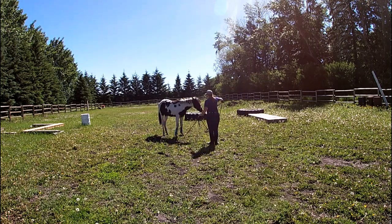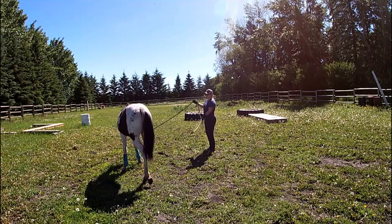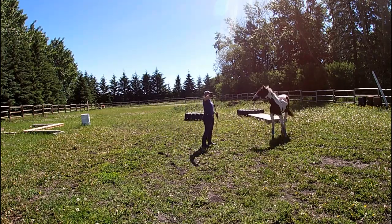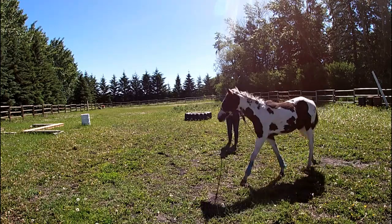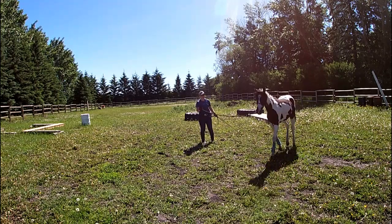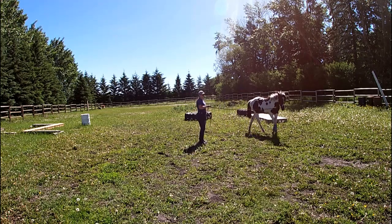Same thing going the other direction: take the palm of your hand, rotate it up, yield that shoulder, and send them out. In the beginning, please be okay with the fact that you're only going to walk this exercise. She's a little heavier on my hand on this side, so I'm just taking a little bit from her feet with the lead rope. If she tilts her nose to the outside, I'm just gently tapping her nose back towards me. It'll be hard to see just because she's got a black head and black halter and I've got black ropes.